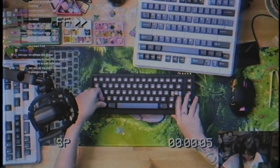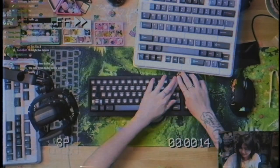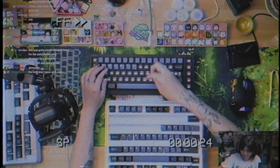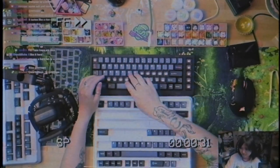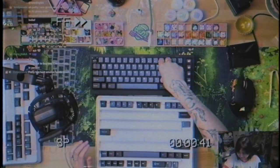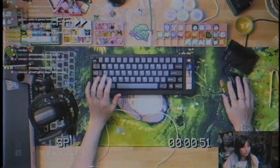I ate a fat crepe earlier and passed out — strawberry banana Nutella whipped cream. Someone in chat said crepes are overrated. You don't know what a crepe is? It's a really thin pancake — basically a French taco. He did not just say French taco. One of my friends told me a crepe is a French taco and I was like, okay.